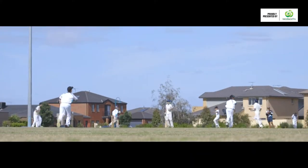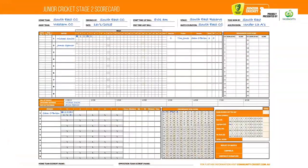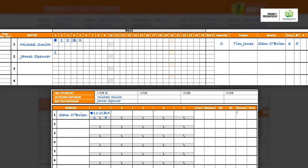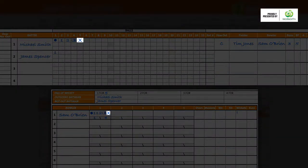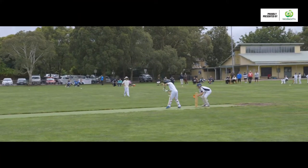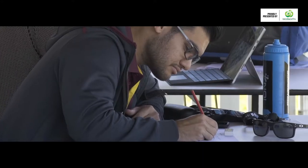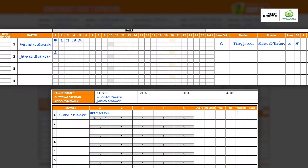If you're scoring a Stage 2 match, you'll need to write down the details of a dismissal. Was the batter caught, bowled, given LBW, or run out? Remember to add the name of the fielder if the batter was caught. Mark the dismissal by jotting down the letter X in the bowler's and batter's box. Make sure you add the number of runs the batter scored, as well as the number of balls they faced during their innings. You'll also need to record the score at fall of wicket, the name of the batter who was dismissed, and the not-out batter.